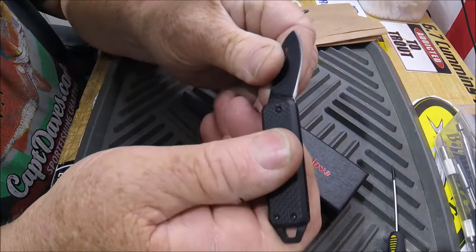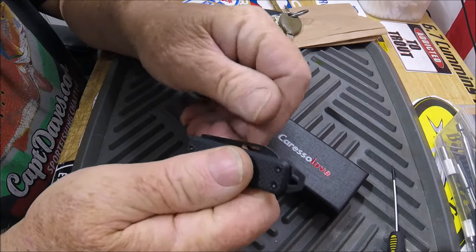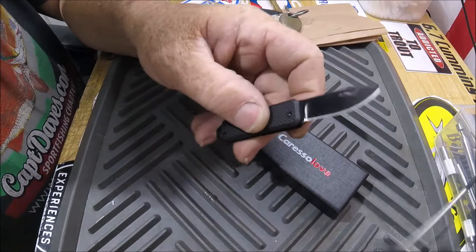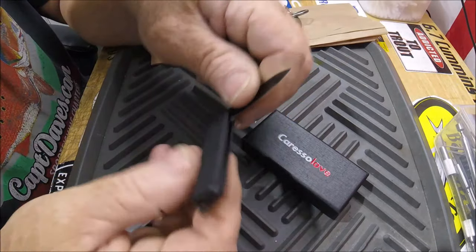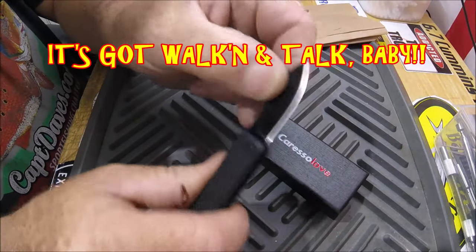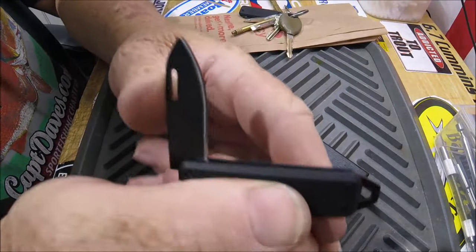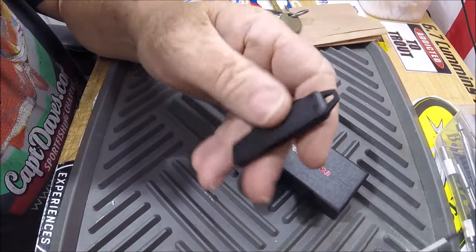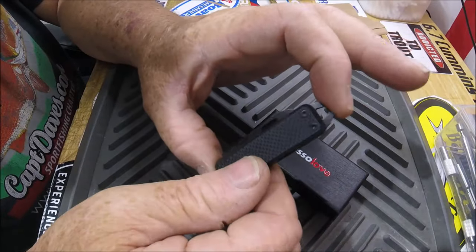I saw this and a bunch of others and I always liked the feel of real G10. It's a slip joint and it's very positive — super snappy. As a matter of fact, I tightened it up so now it's not that snappy. Let me back it off just a hair. There you go — listen for the walk and talk. I was testing it and gave it a little too much.